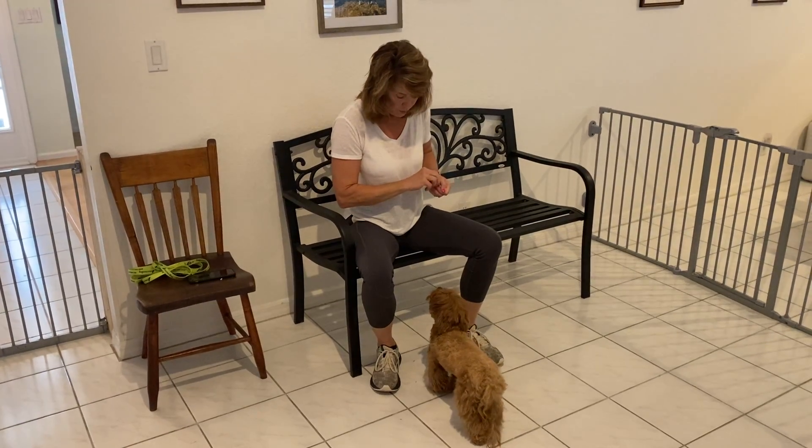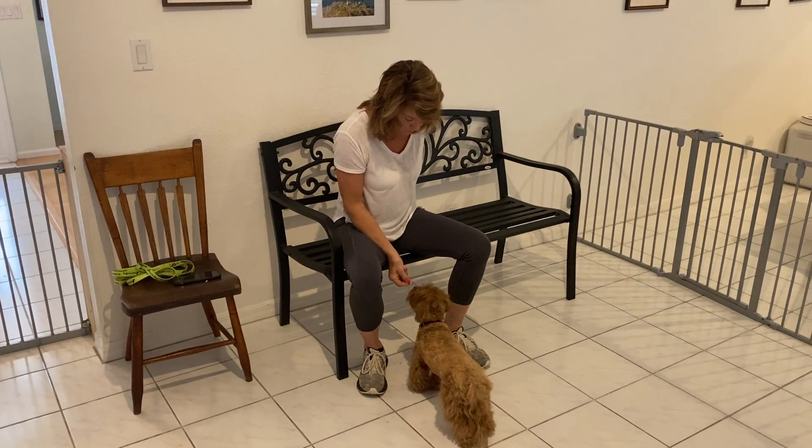Good girl. Good job, Ruby. Ruby. Yes! Nice. Good focus.